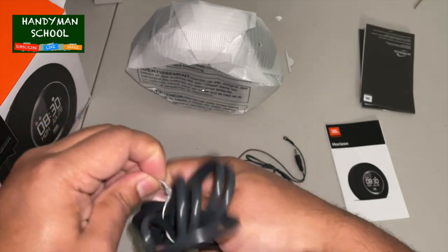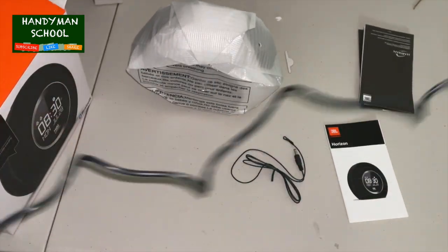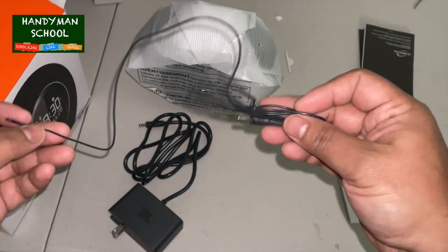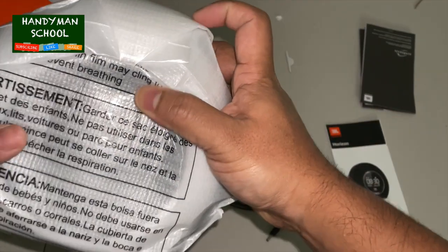It has Bluetooth, a light show, and a power bank. In the box you get one JBL Horizon power adapter — 13 volts at 2.2 amps with exchangeable plugs — a quick start guide, an FM antenna, and a safety sheet.